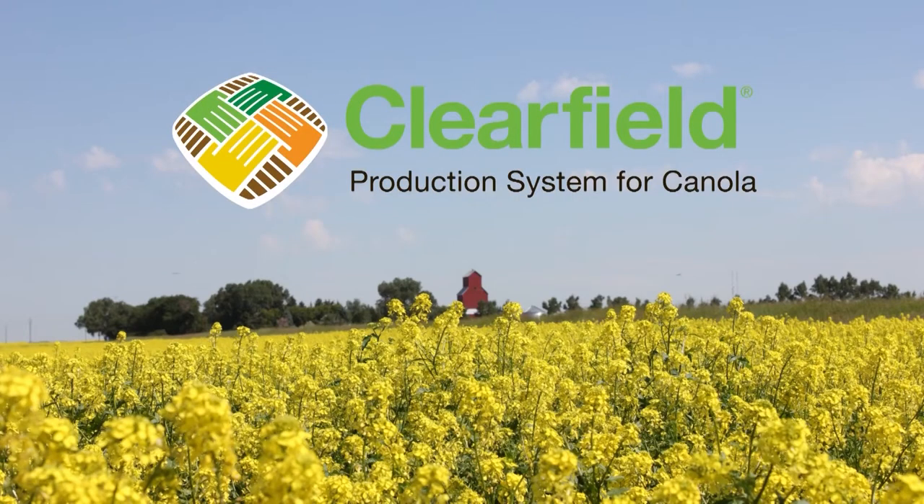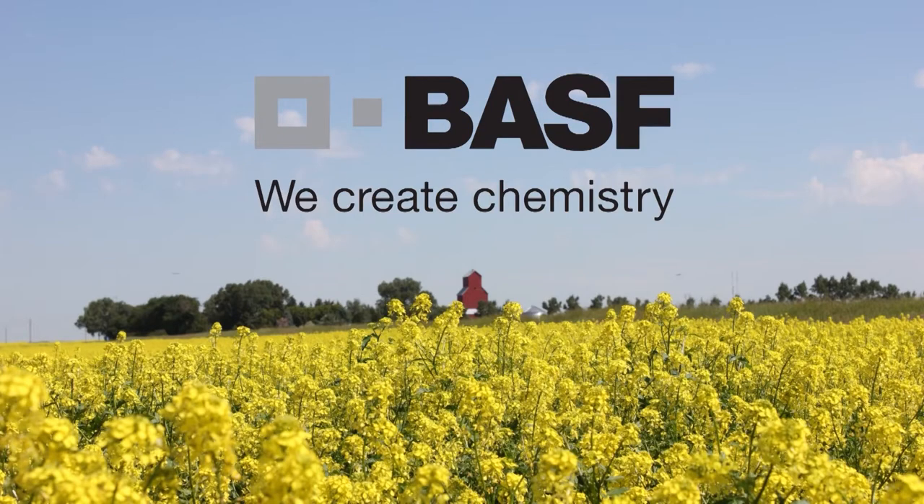The Farms.com Canola Report is brought to you by the Clearfield Production System for Canola and BASF Canada.